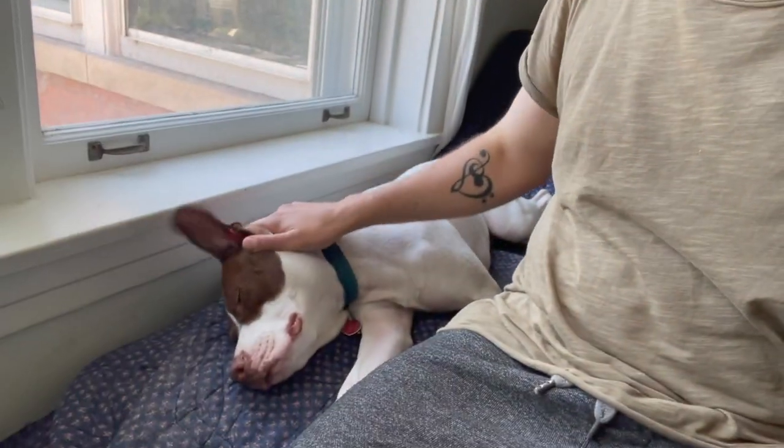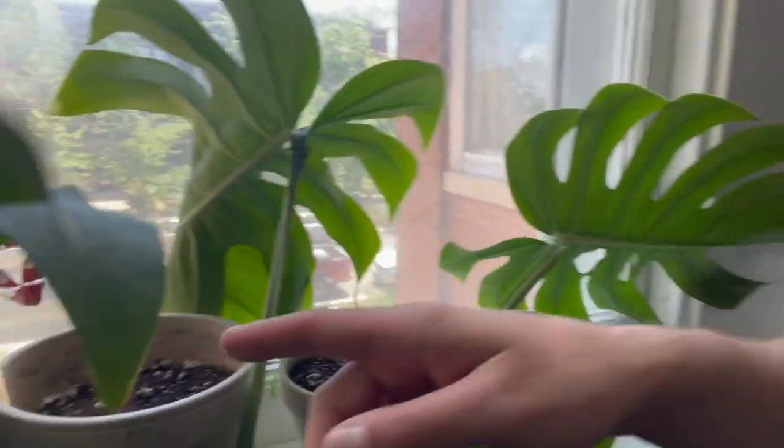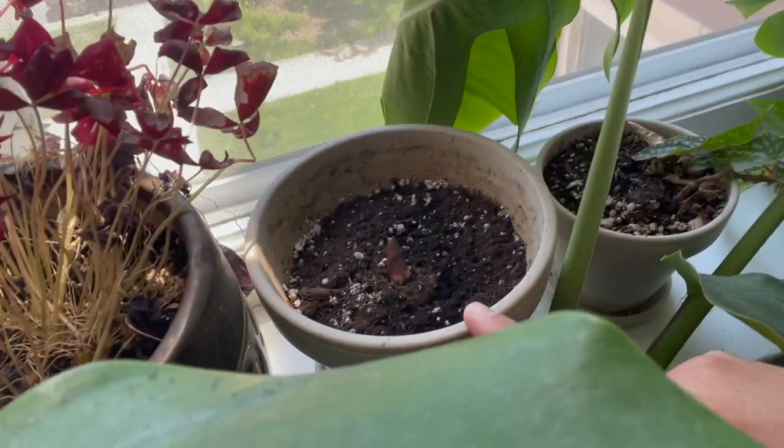I'm going to continue to do updates of Dale's voodoo lilies and see where they're at. Here is the bulb currently. I have another one that's in a larger planter to see how it goes, and that one is at about the same pace right now.